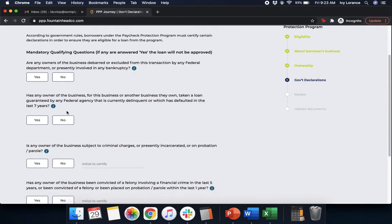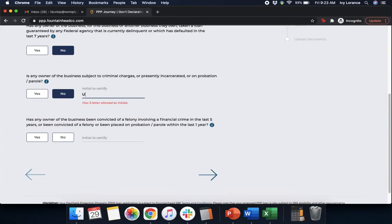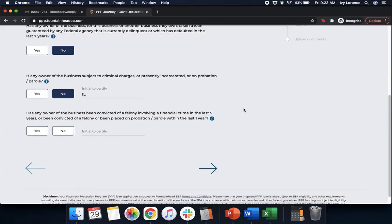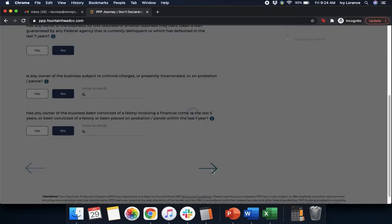Mandatory qualifying questions. Are any owners of the business debarred or excluded from this transaction by any federal department, or presently involved in any bankruptcy? Has any owner of the business taken a loan guaranteed by any federal agency that is currently delinquent or which has defaulted in the last seven years? Is any owner of the business subject to criminal charges, or presently incarcerated, or on probation or parole? Make sure that you go ahead and initial right next to that to certify your answer. Has the owner of the business been convicted of a felony involving a financial crime in the last five years, or been committed of a felony and placed on probation or parole within the last year? Initial next to it to certify your answer, and click Next.